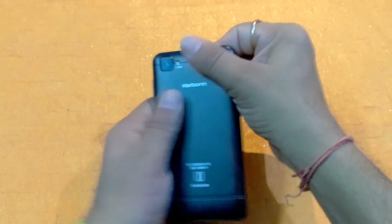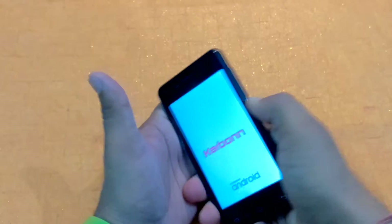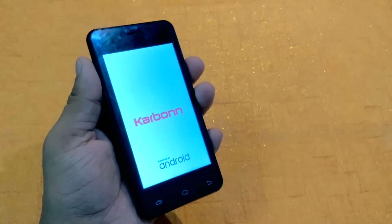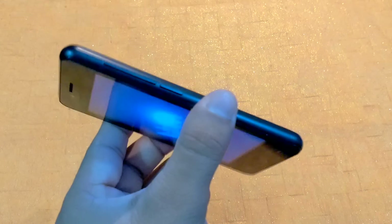Now I'm going to close it and power it on. Here you can see 'Carbon, powered by Android' — so this is booting up. Now I'm going to tell you about the design. On the right-hand side you can see the volume rocker key and the power button on the top.